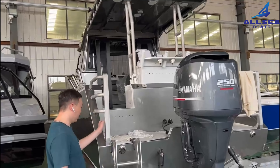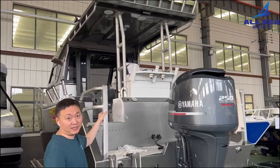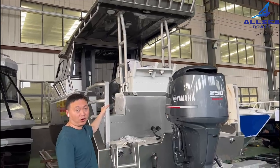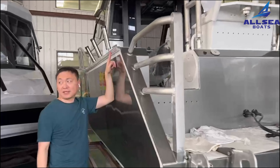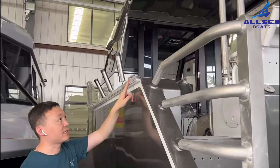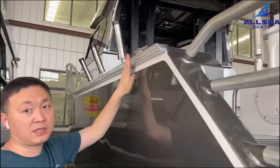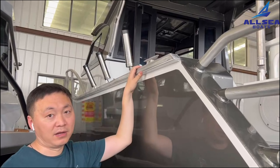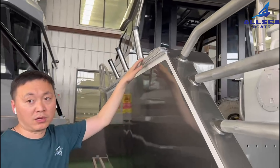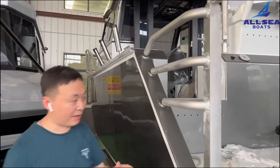you can find the ladder or the handle is without paint and it has been polished. Another feature is this place — it is always without paint. It is very cool and it can also come inside the roof.